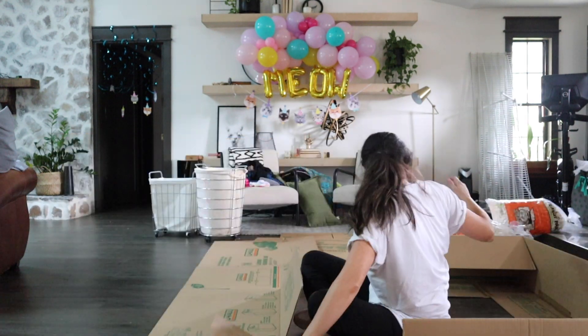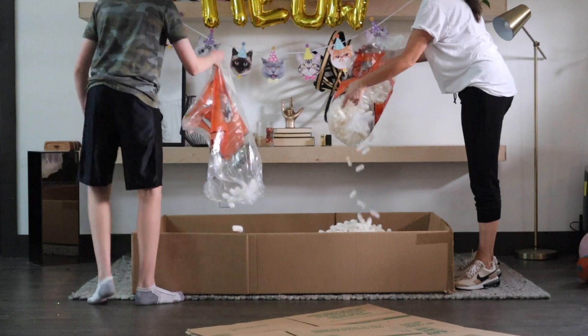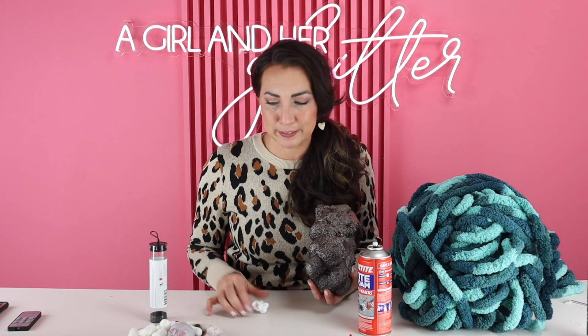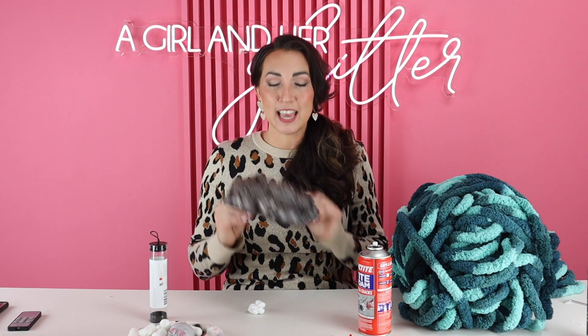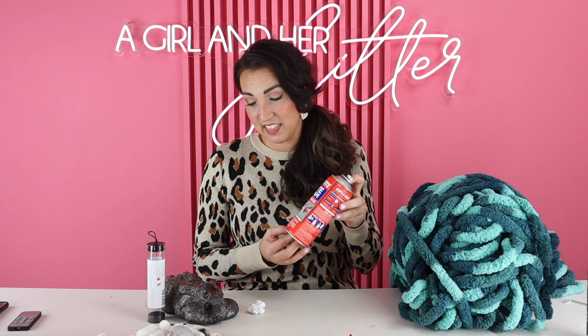I took two of the wardrobe boxes, broke them down, and made them a sizable kitty litter box. Next up for the litter box, you have to make poop — cat poop. This was all Lola's idea and I said I can figure out how to make poop. So I thought what could have the substance of poop but be kid-friendly so they can play with it. I was able to get this kind of idea using Loctite tight foam and it worked perfectly.